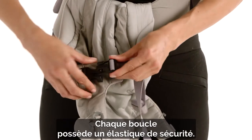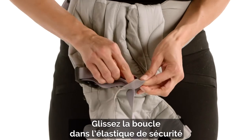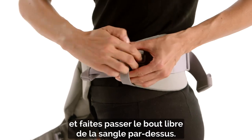All our buckles work with a safety elastic for added safety. Just slide the buckle through the safety elastic, hear the click, and pull the excess webbing all the way through above it.